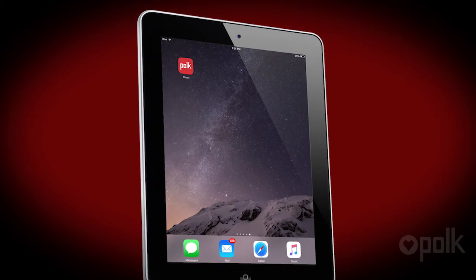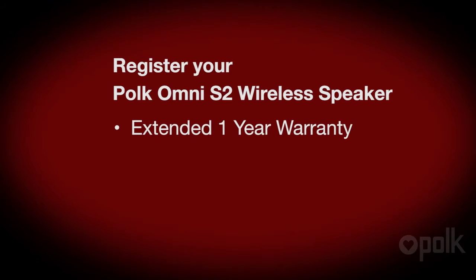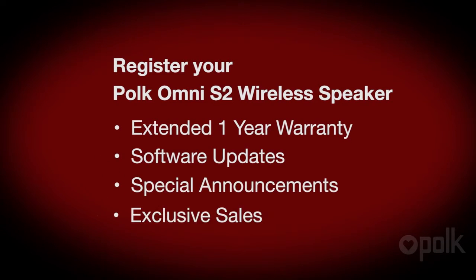Once you've downloaded the app and you open it the first time, you'll be asked to register. If you do, you get an extended one-year warranty, software updates, and some other cool stuff.